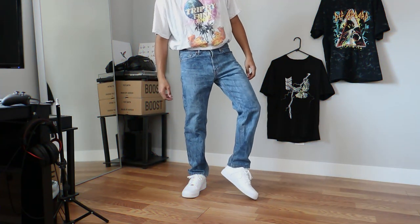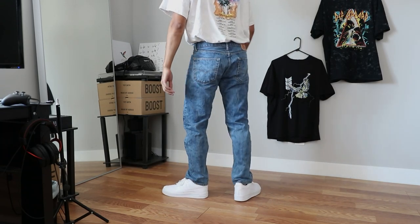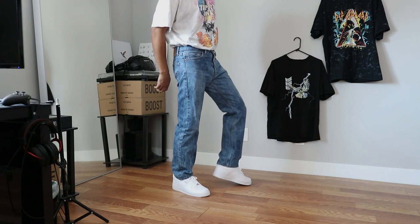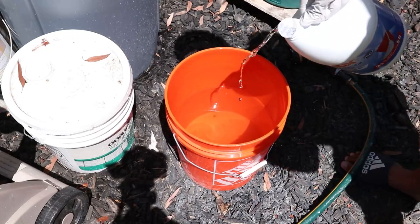Originally I was going to use a pair of straight jeans from Banana Republic that I thrifted, but fortunately I found an extra pair of Levi's 505s in my room that I can use. I prefer these for DIYs because of the 8-inch opening. Compared to the pants in the picture though, these were way too dark, so we have to throw them in some bleach to line them up.